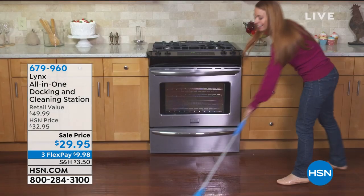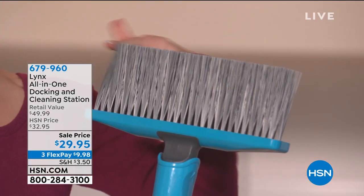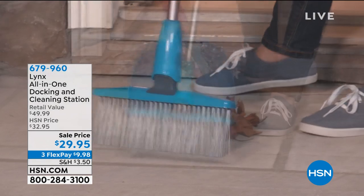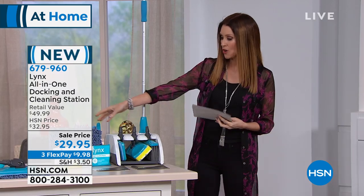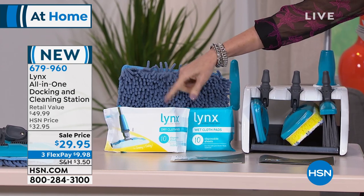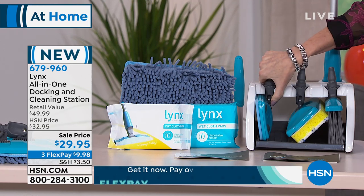This is an all-in-one storage solution — it's your docking and cleaning station. You're getting a broom, a wet and dry mop, and even an actual mop. Everything is interchangeable and it all stores and stacks in one easy place. You're also getting that great microfiber fuzzy mop, plus wet cloths and dry cloths.